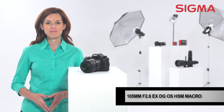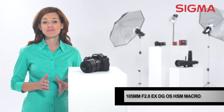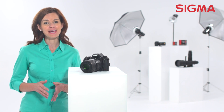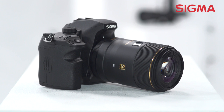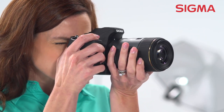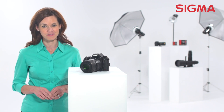The Sigma 105mm f2.8 EX DG Macro Lens offers advanced performance and amazing optical quality, making it perfect for capturing the smaller details in life. The large f2.8 aperture of this macro lens offers excellent resolution and contrast for capturing the details of even the tiniest of subjects, perfect for nature photographers.